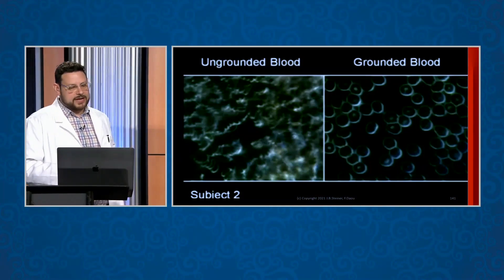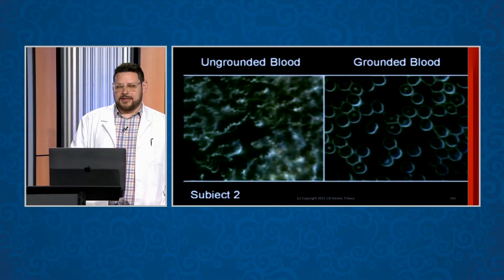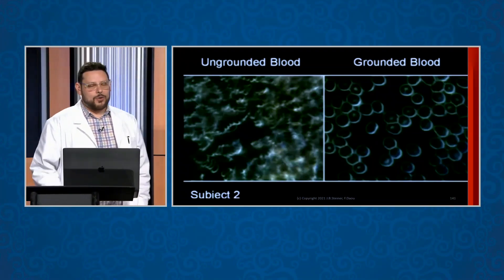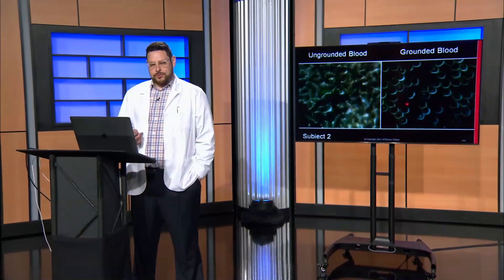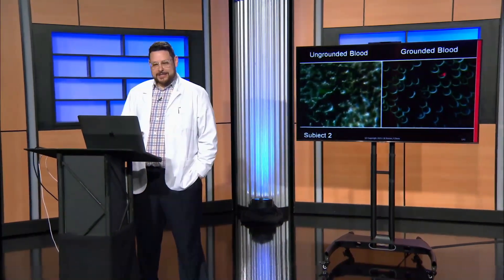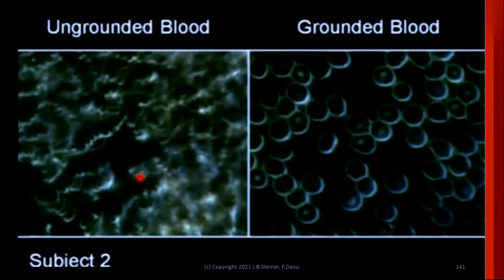Not only is this a higher risk of cardiovascular event with clumpy blood, but think about how easy the immune system can move through free-floating blood and do what it needs to do — the blood cells help it out. Versus in clumpy blood, the immune system gets stuck. This is goopy, sticky blood, and the immune system gets stuck in all these areas.